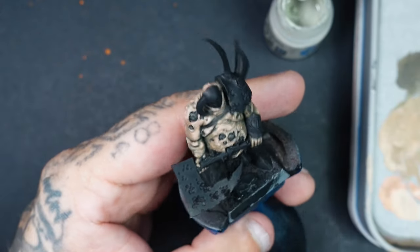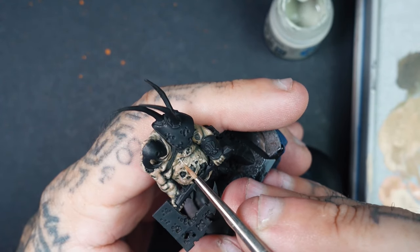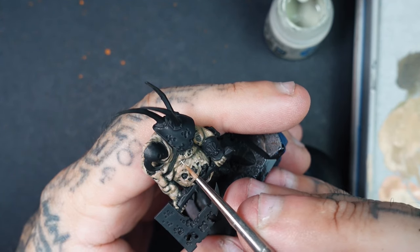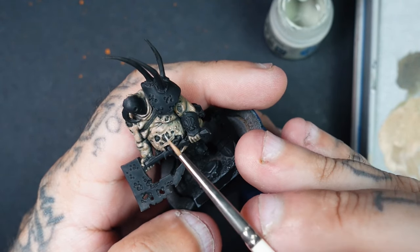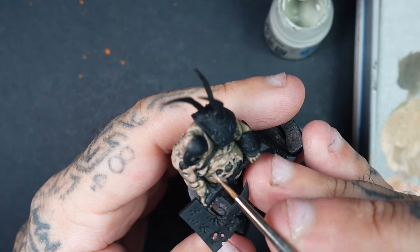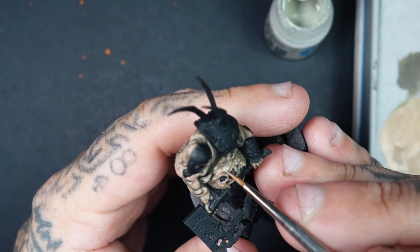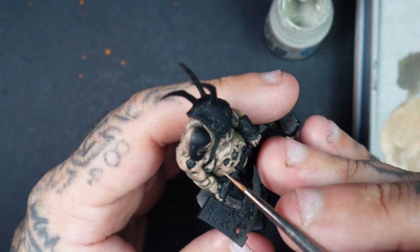The final colour is Deep Skin Flesh — our tightest highlight. I mix it 50-50 with Cadian Fleshtone for one final highlight pass. Then for main areas such as the stomach, shoulder, and top of the head — maybe a little on the bicep, just where the skin's really going to shine — I use Deep Skin Flesh on its own. I stipple this rather than using brush strokes, just to keep it tight. And that pretty much completes the skin itself.